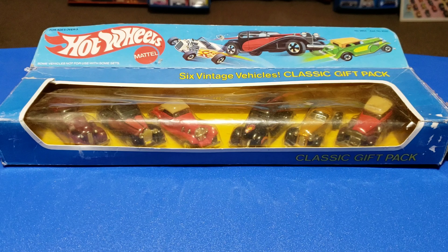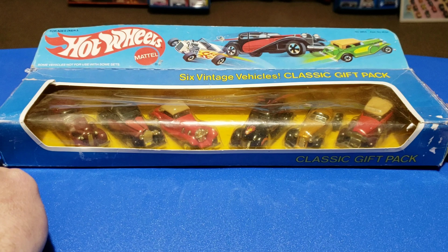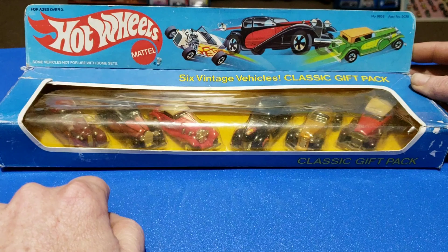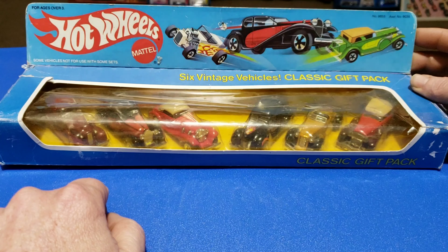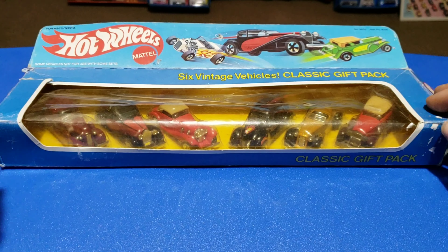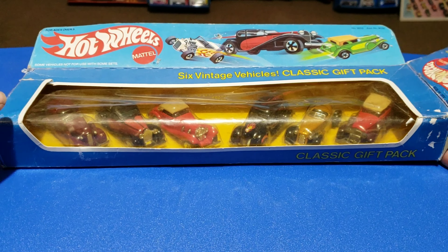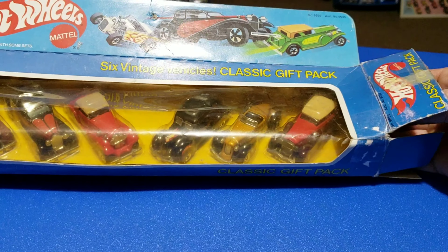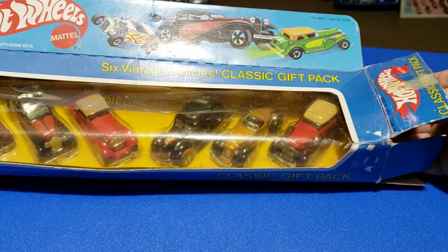Hello, today we're going to take a look at the Classics Gift Pack — we're actually going to open it up and take a look at the cars. This one's from 1983. See the Street Rider, 37 Bugatti, and 31 Duesenberg here on the top panel. This one's in pretty rough shape already; got the end open, there's tape on it. We're gonna take a look at the cars inside. The box is pretty rough but I do like the artwork.